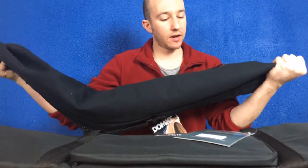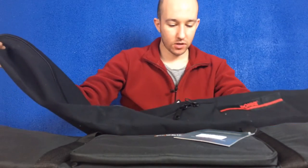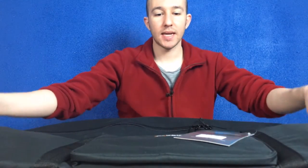Hi guys, this is the second video that I'm doing on tripod bags. I have here a Domki — not a Don Quixote — a Domki tripod bag made in the USA.